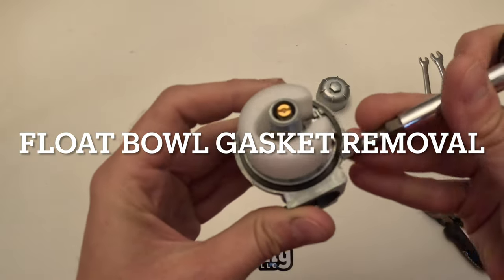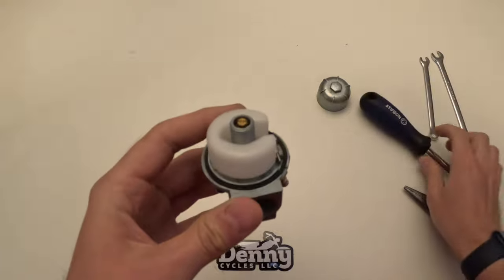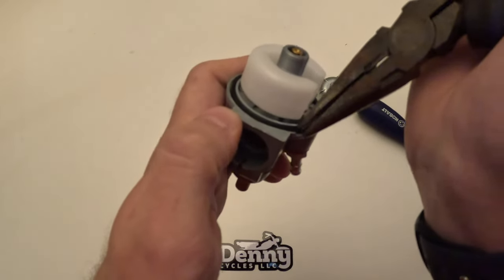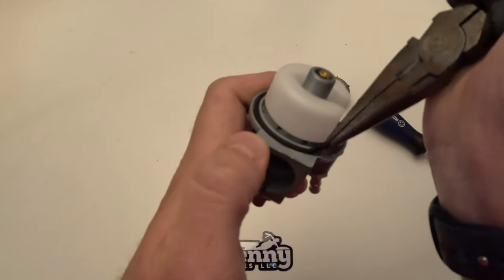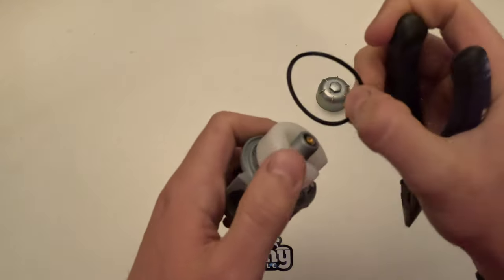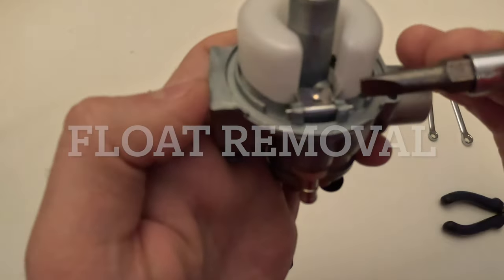Moving on, we're going to remove the float bowl gasket. You can use a little screwdriver or a pair of pliers — just something to get a grip on it — and pull it up out of there. As you can see we use the pliers here to just remove that, get it out of the way, and then we'll get started on removing the float.